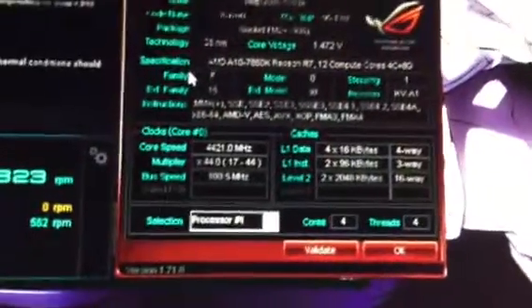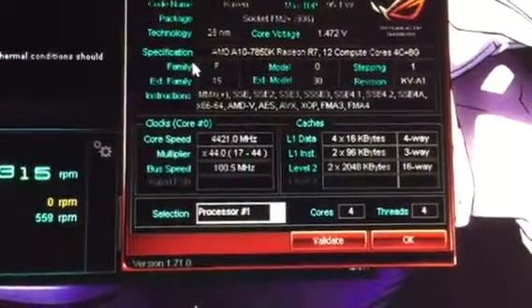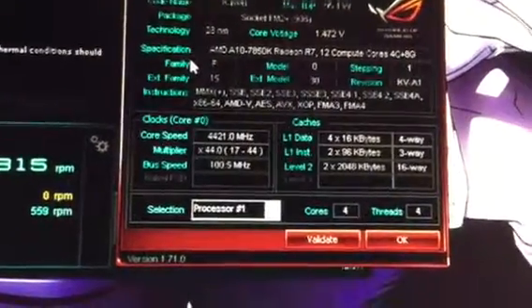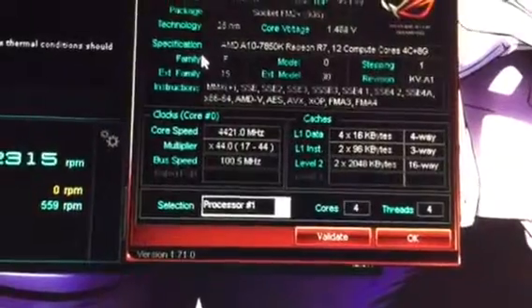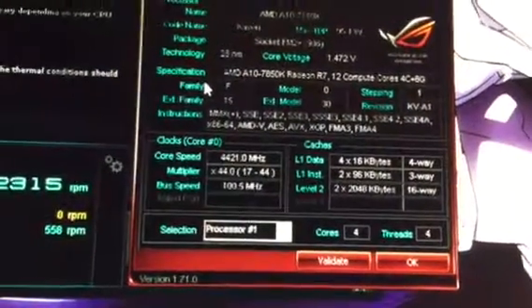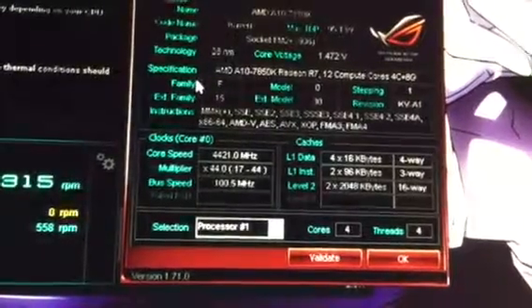Over here I downloaded the ROG version of CPU-Z. Sorry for the wobbly camera guys — I'm reaching over a desk. You can see right there it's running at 4.4 GHz as well.